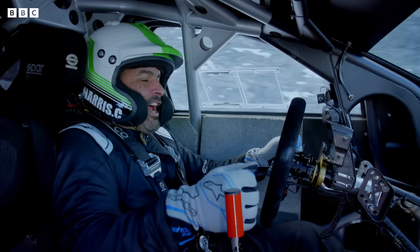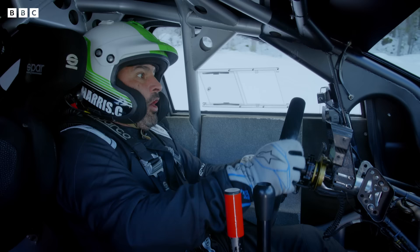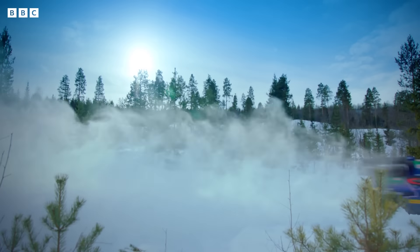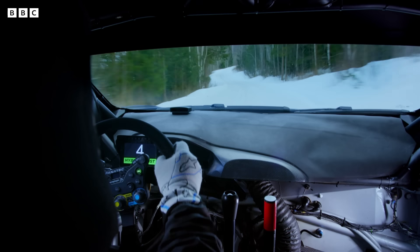Yes, it's a rally car! The Ford Puma Rally 1! I've never driven anything like it! It's a monster!